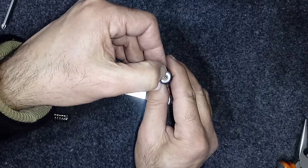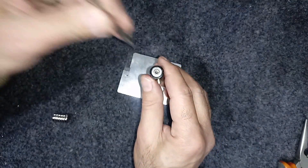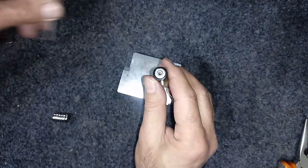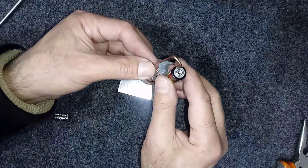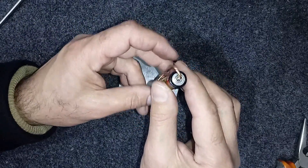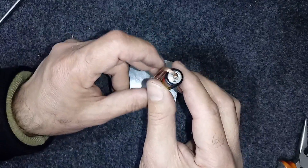Na parte de cima da pilha, aqui no meio, tem que fazer um pequeno furo. Rebaixar aqui o pino dela para o fio encaixar e não cair fora. Vai ficar desse jeito.